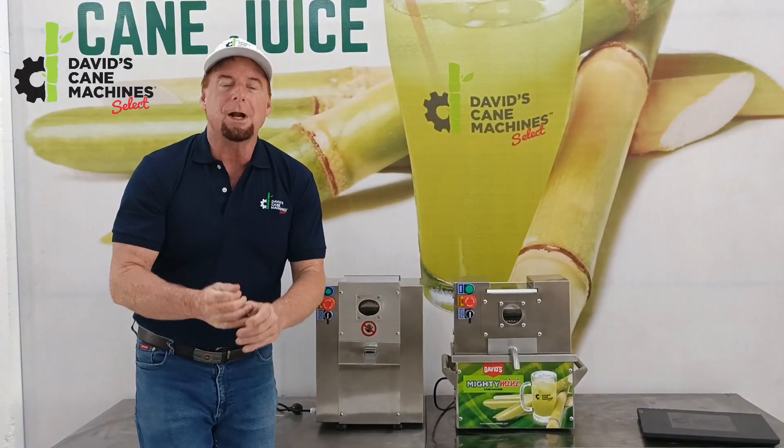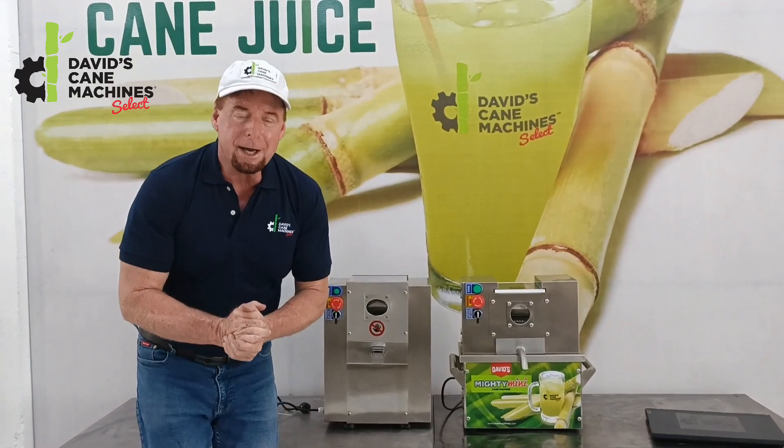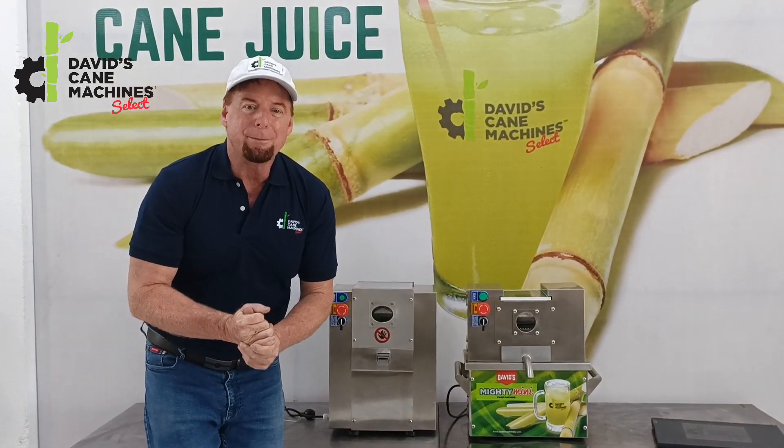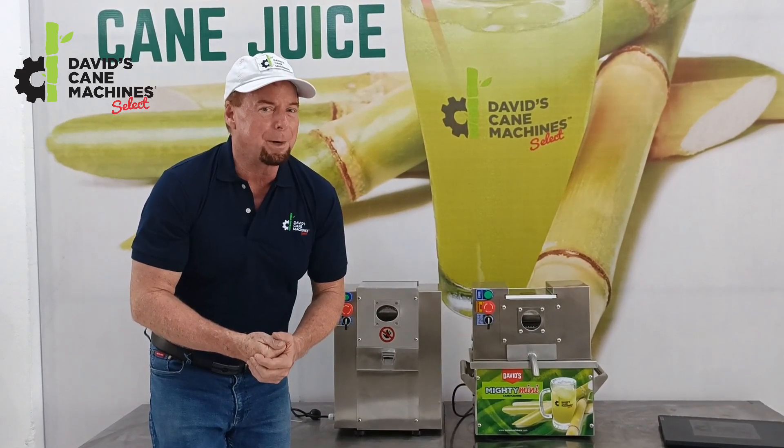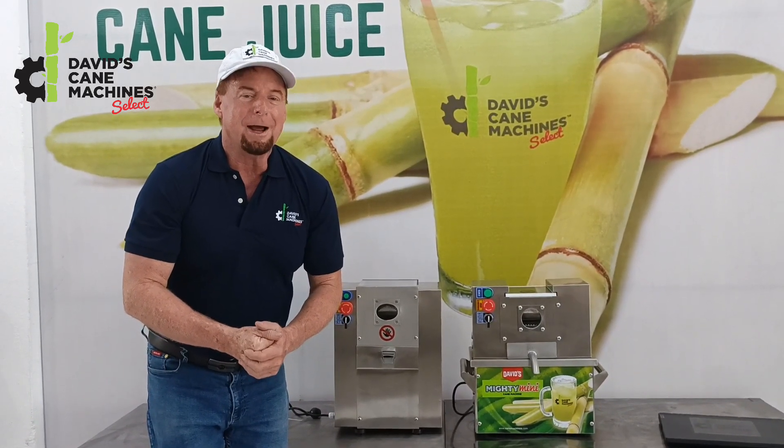So if you have any questions or you'd like to order the machines, contact me on the number below, and remember to give me that thumbs up, friends, because I need that for my algorithm. Take care, have a great day.